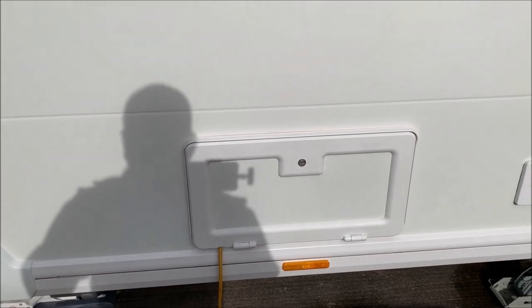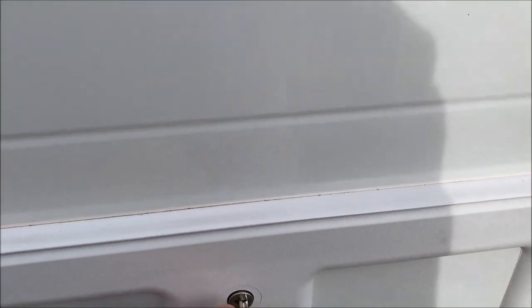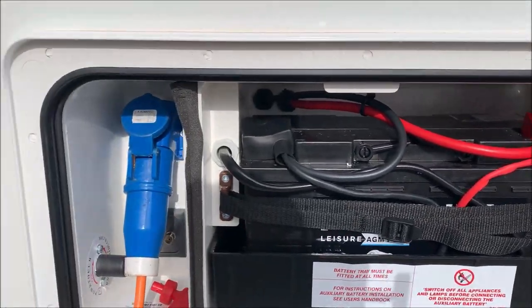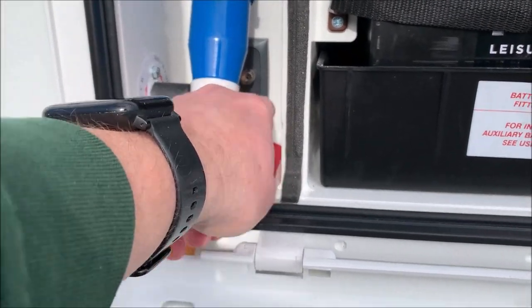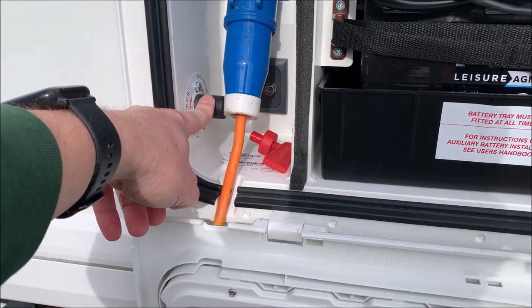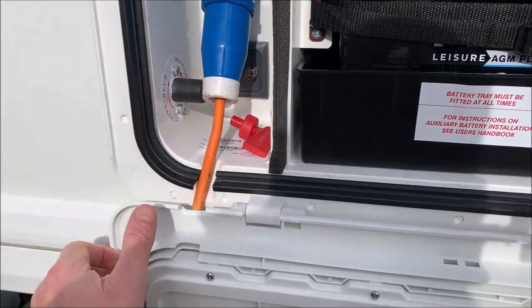Moving on, this is the battery box — it contains a nice big AGM battery, and this is also where the electric hookup is. Just behind the hookup there's an exterior coax for an aerial. I've also got here the motor mover isolator — it's put in that position so you can't activate the motor mover whilst you're still plugged in.